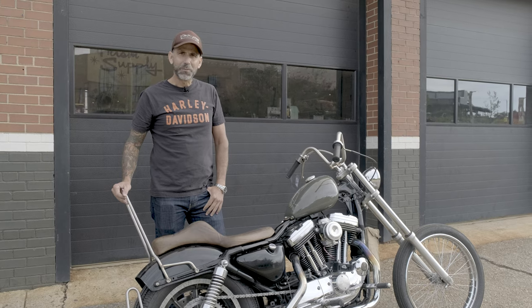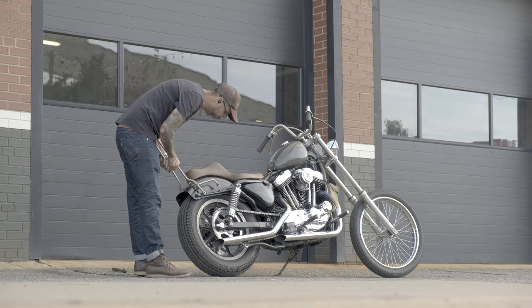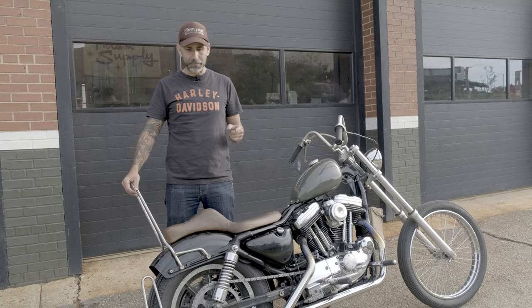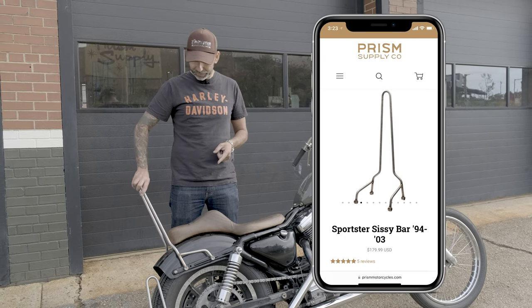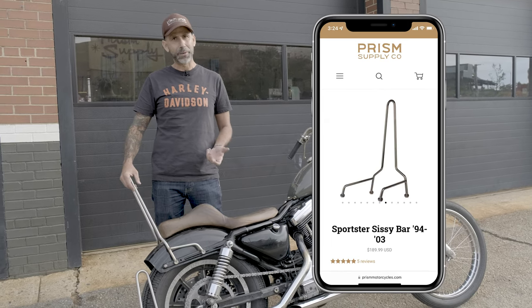Hi, this is Rob with Prism Supply and this is my 96 Sportster. Today we're gonna walk through a couple of our sissy bar options. We have stainless — which this is a stainless — we have a mild steel, and then we have a black powder coat.